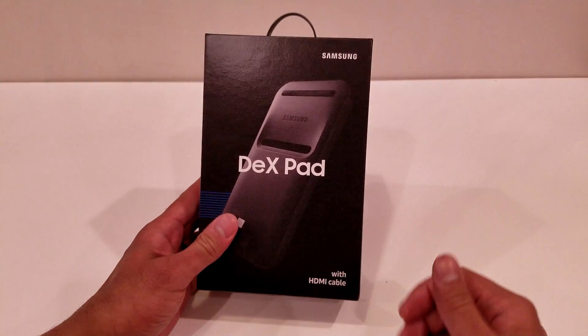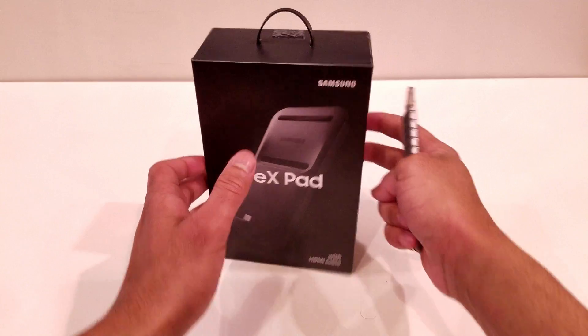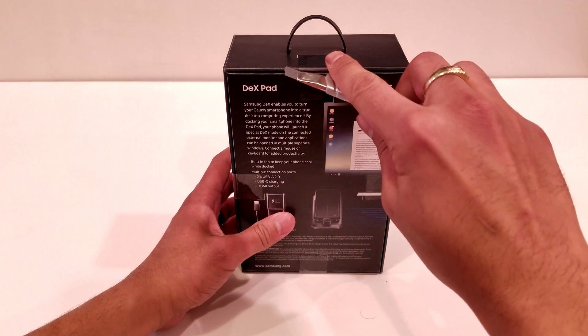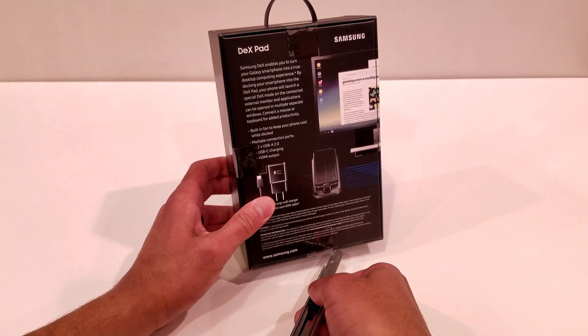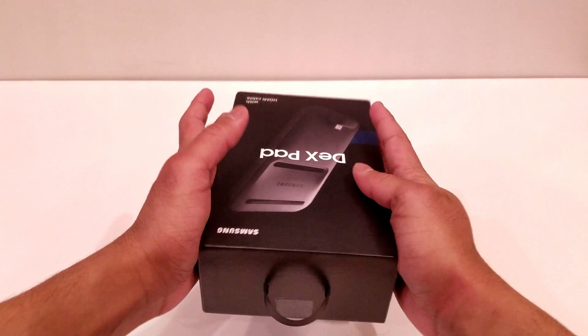So let's go ahead and open this box up and see how everything looks. To open the box, all you have to do is cut the tape that's located on all four sides, and now we can just separate the two halves of the box.